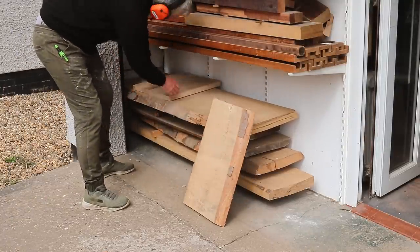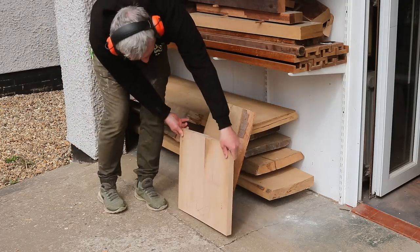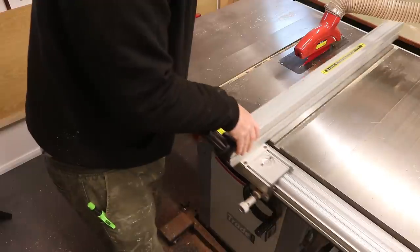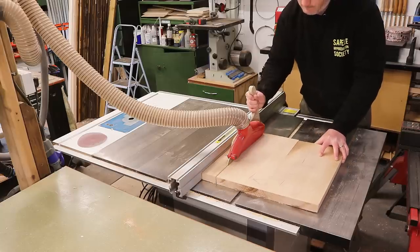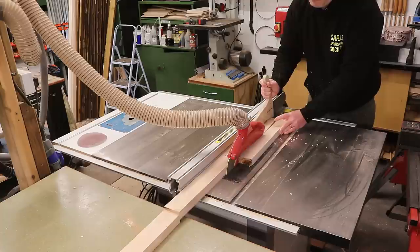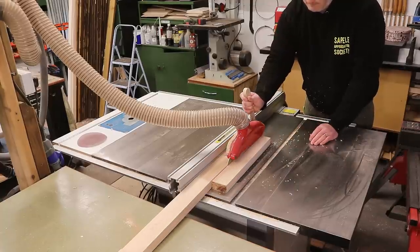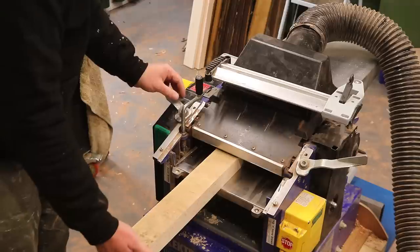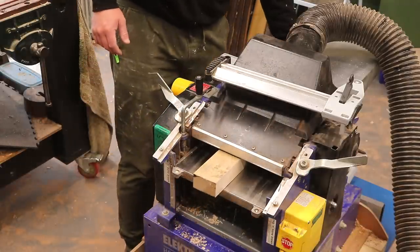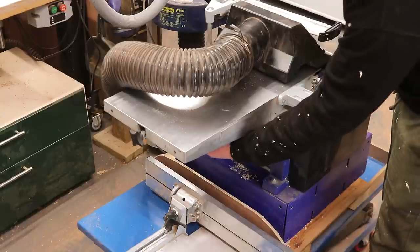I have a couple of offcuts of beech here which I'm going to use up, and I'm going to start by ripping these down to width at the table saw. As some of this material is still rough sawn, I ran them through the planer a few times to clean up the faces and get all of the pieces to exactly the same thickness.